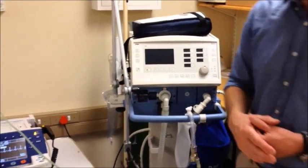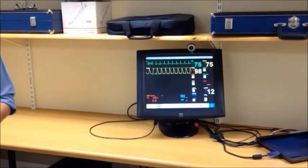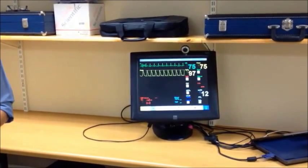Your patient should be connected to monitors, and we recommend a minimum of cardiac monitoring, non-invasive blood pressure monitoring, and pulse oximetry. The capnometer and capnography is an ideal addition to this set.